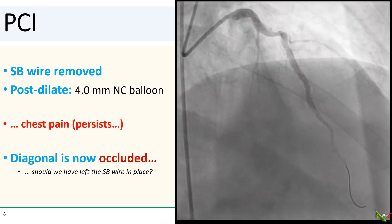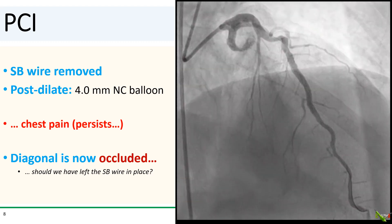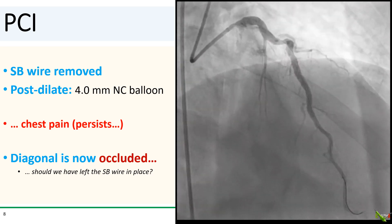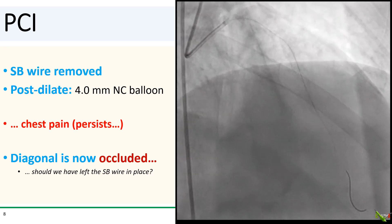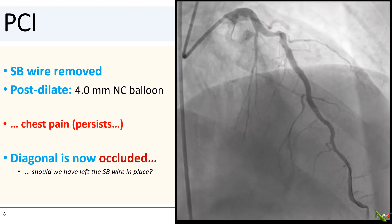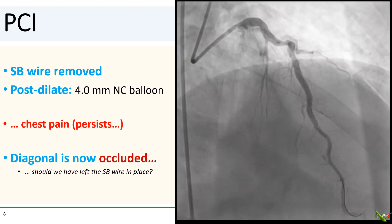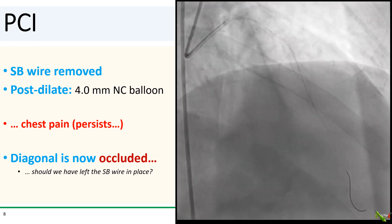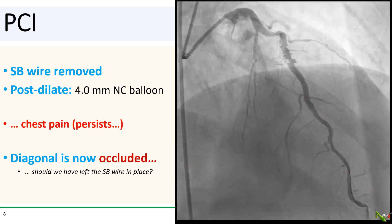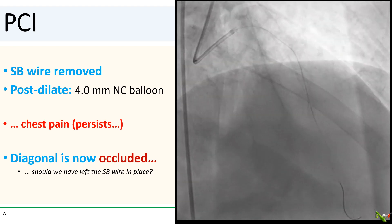As planned, we removed the diagonal wire and post-dilated with a 4.0 NC balloon. The patient developed a lot of chest pain during the balloon inflation, which we expected, but the chest pain persisted well after we deflated the balloon. We took a shot, and as you can see, the diagonal is now occluded. I did a lot of second-guessing after this — should I have left the diagonal wire in place before post-dilating? Frankly, I'm not sure. I've generally removed the side branch wire before post-dilating to reduce the chance of the wire getting stuck.